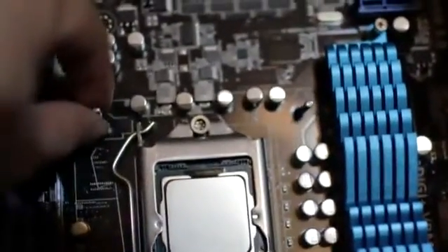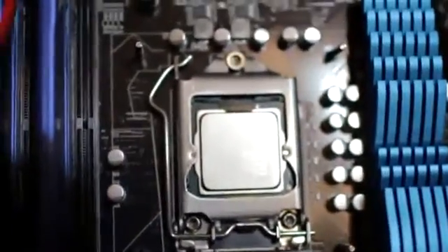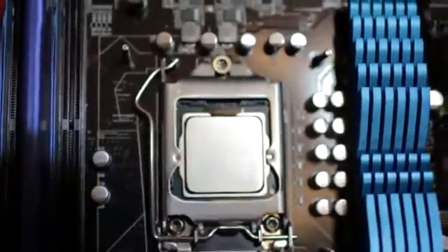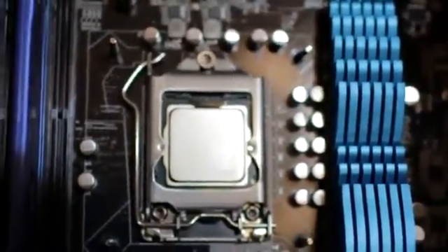Once I've got the mounting bracket behind the motherboard, everything's in place. All four pillars are ready — they're pretty much loose, but we're going to screw them down later. If you notice, my CPU is pretty much wiped clean with the alcohol and the cloth. We want to get rid of every single trace of the original thermal paste and get a good clean connection.